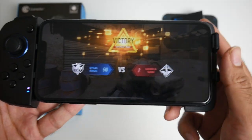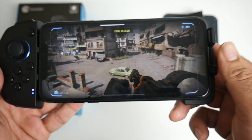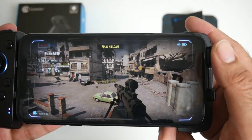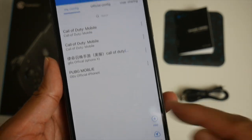Absolutely amazing. That round was crazy — that round was absolutely amazing. I didn't actually die even once. This controller has definitely changed the landscape of mobile gaming. Now we're going to try out PUBG Mobile — I've already got the config in my list so that should be straightforward.